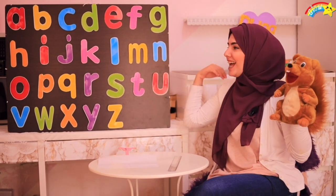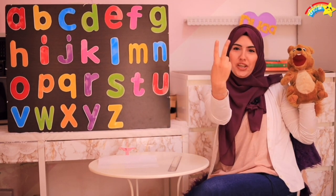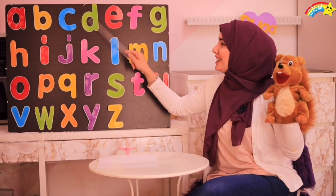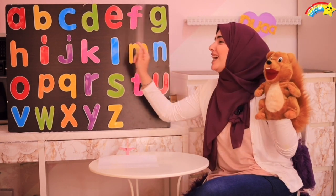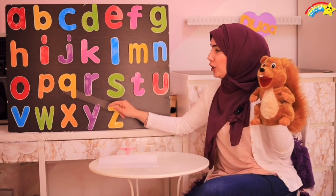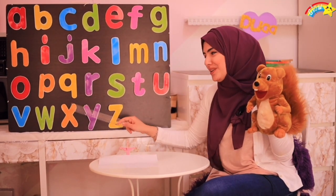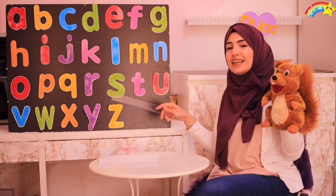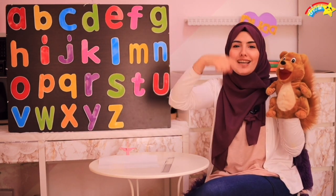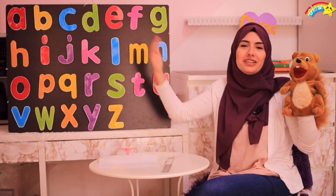Boys and girls, let's sing the letter song together! Okay? One, two, three! A, B, C, D, E, F, G, H, I, J, K, L, M, N, O, P, Q, R, S, T, U, V, W, X, Y, and Z. Now I know my A, B, C. Next time won't you sing with me?